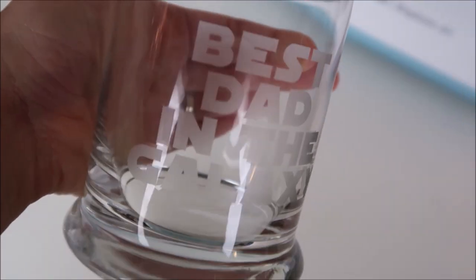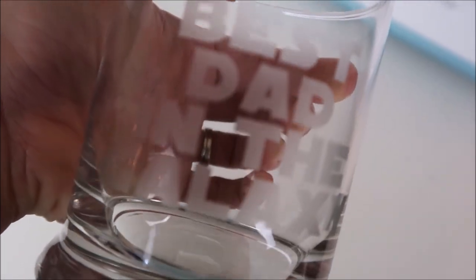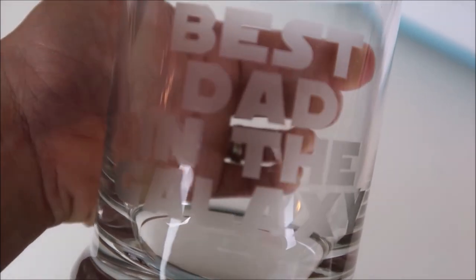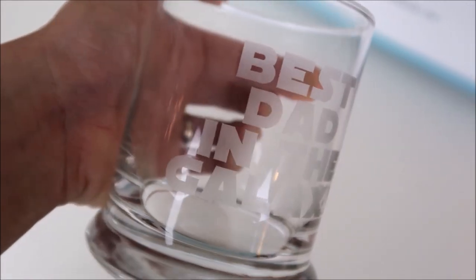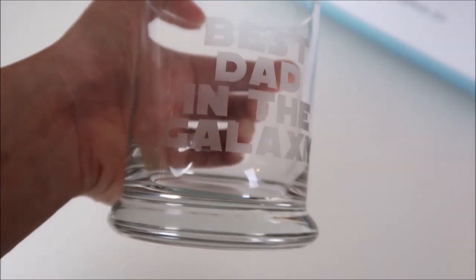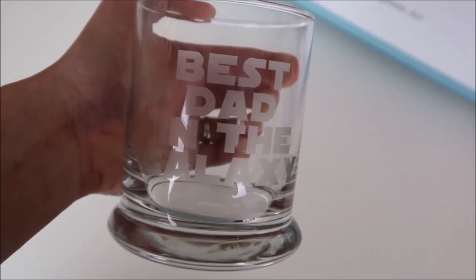I also washed off my scraper and brush really well. Here's how it turned out — you need to be very careful with this stuff, but it does turn out really neat. This is also permanent, so it is dishwasher safe. I hope you enjoyed my video — subscribe if you are new to my channel and have a great day!